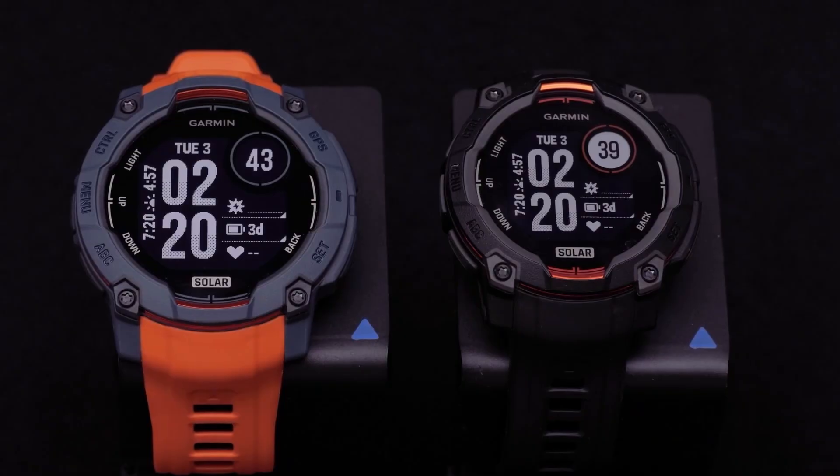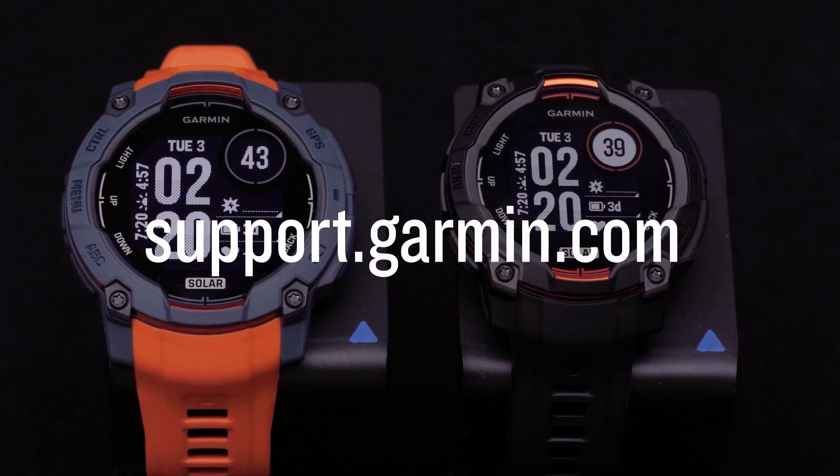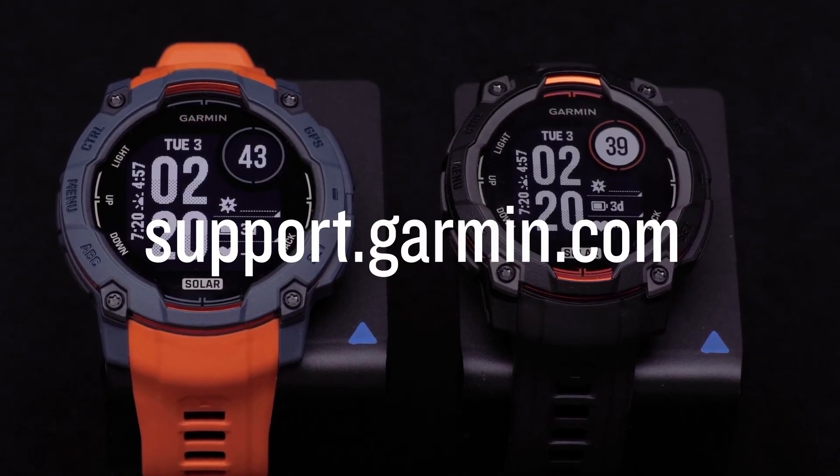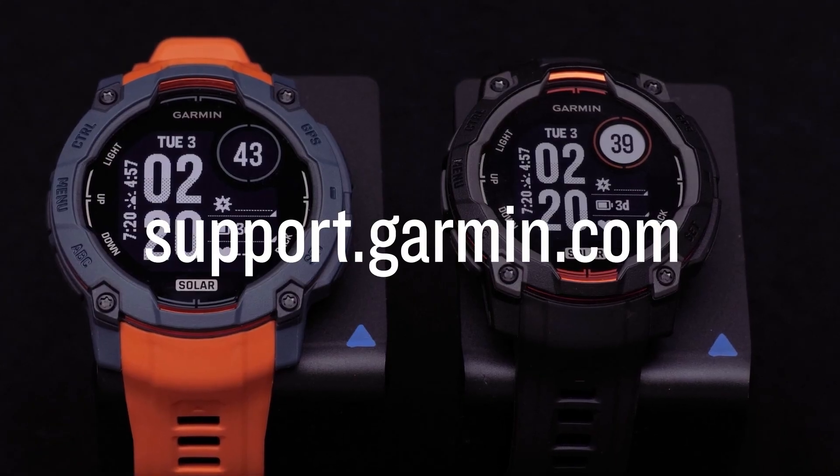And that's it. Your Garmin Instinct 3 Solar Edition Adventure Watch is now set up. To learn more about your watch, please see our other videos or visit support.garmin.com.